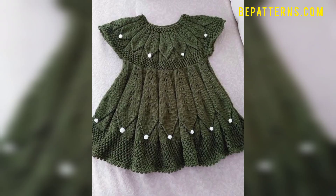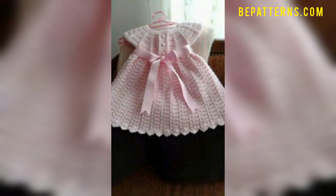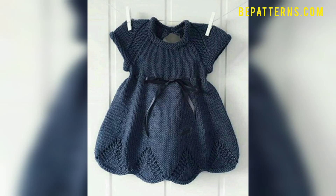Friends, tell me in the comment section which one you like and which one you want to choose. I hope you will always love these ideas and these crochet frogs. I hope your kids will love to wear them.